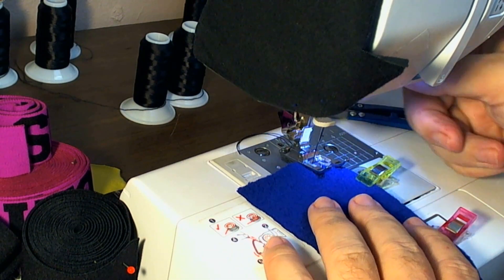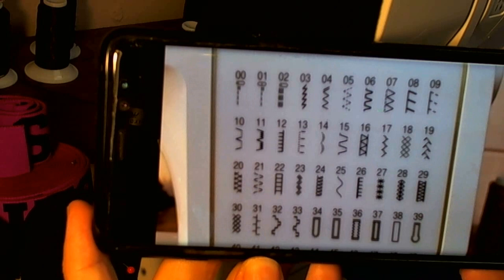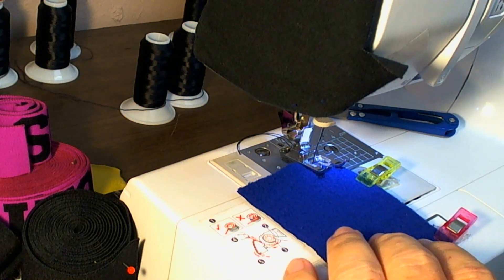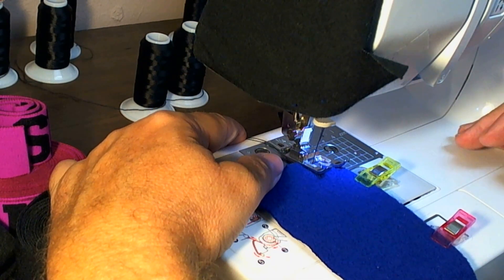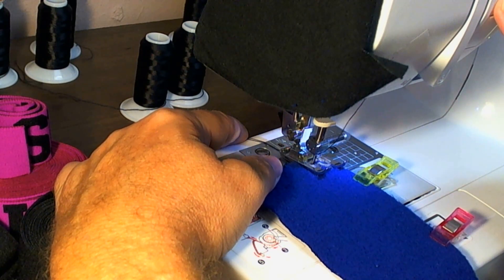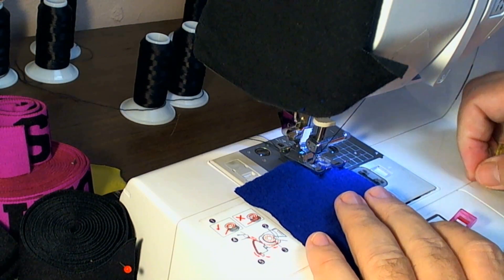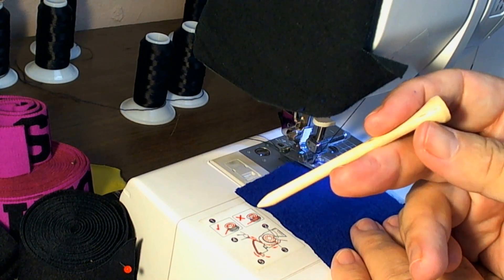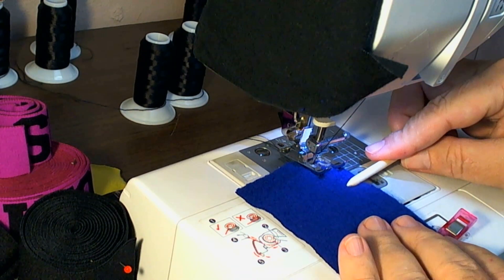For top stitching the hem on a fleece, I use stitch number three, which is a little lightning bolt stitch. It's a stretch stitch, since fleece does stretch a tiny little bit, so I tend to go with the stretch stitches. This one also starts with a lock stitch, which is the up and down. I use a large wooden golf tee as my awl, just to help guide the fabric through.